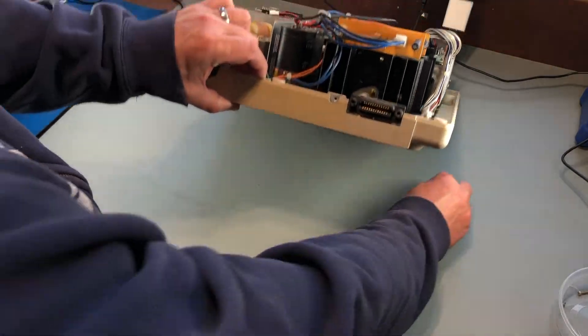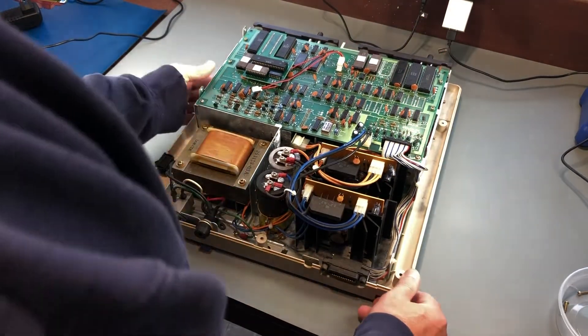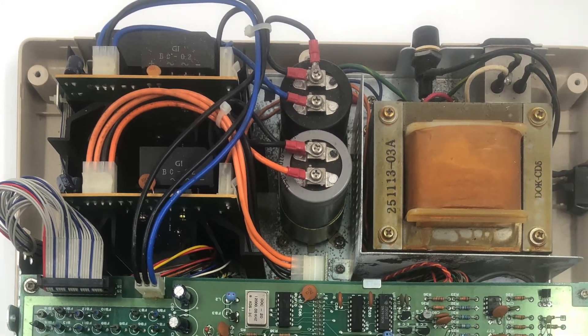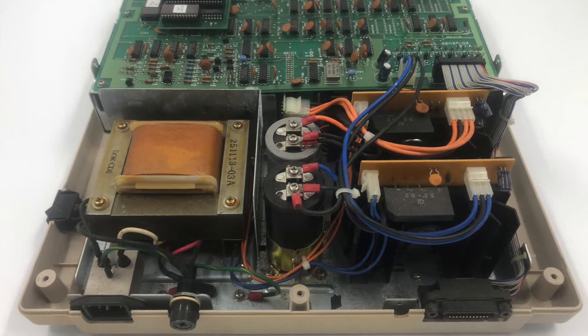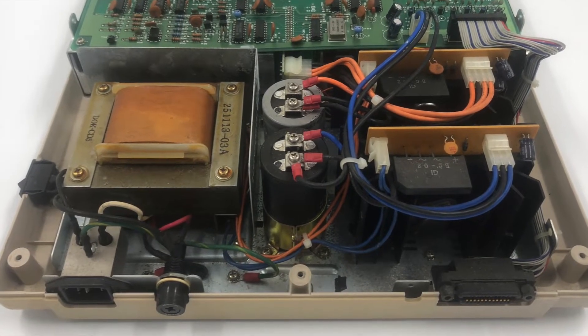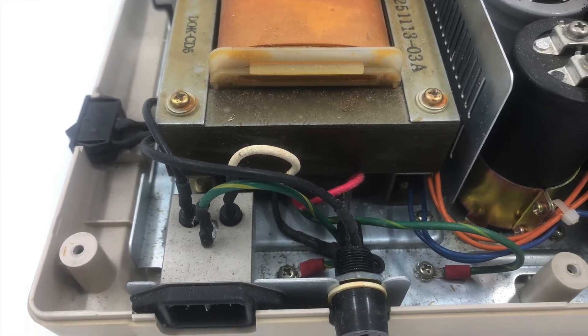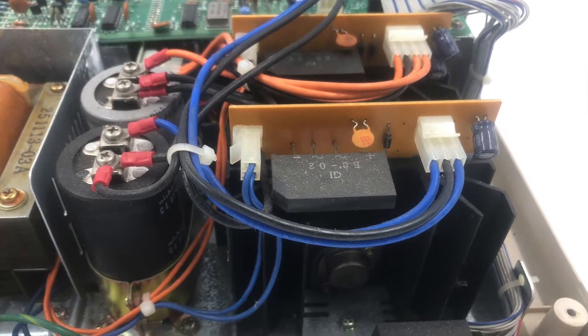The entire back half of this case is filled with power supply. I'm going to remove the entire business here and replace it with a modern switching power supply from Meanwell. I want to be able to return this to its original state, so I'm going to be very careful. I'll remove everything including the fuse holder, switch, and power connector so I don't have to even cut any wires.